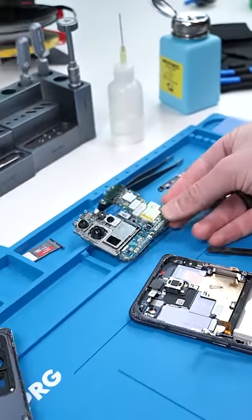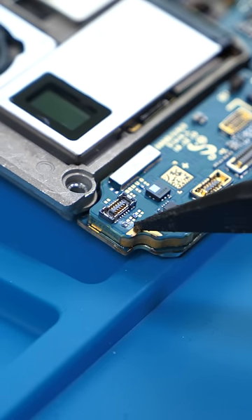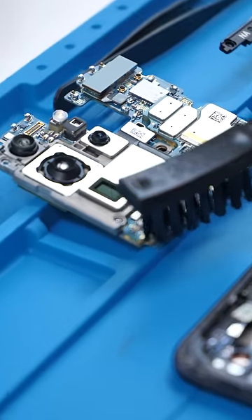Remove all the components, and I think I might have found the problem. Check out all that corrosion right around the power button. This wasn't in water for long at all, so we might be able to get away with just cleaning it.